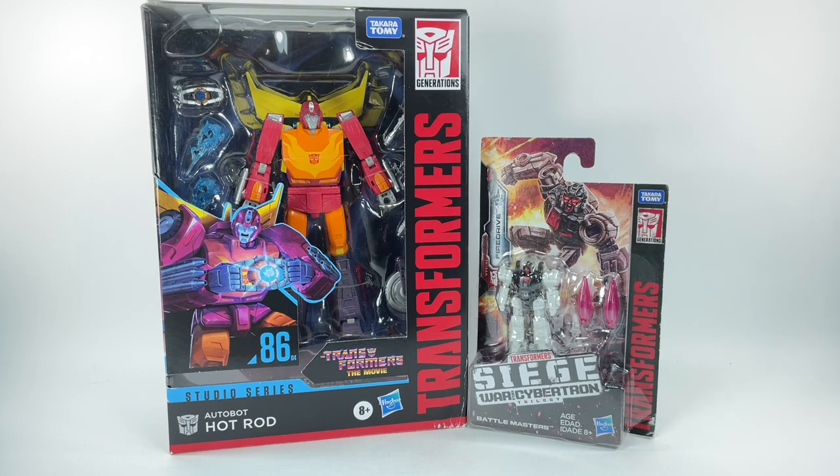This is the Transformers Generations Studio Series number 86, figure number 04, from Transformers: The Movie 1986, Voyager class Hot Rod, and Warfare Cybertron Trilogy Siege Battle Master Fire Drive. Big thanks to Melicor Surprises for giving me a heads-up on Fire Drive — he'd be a great match because he's actually the target master of Hot Rod. It was originally called Firebolt, or Sparky, but they changed it to Fire Drive, probably due to copyright issues.